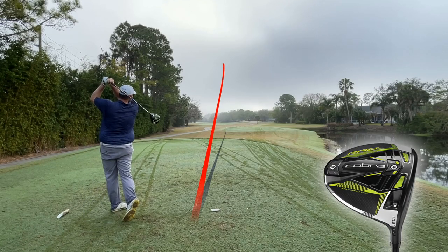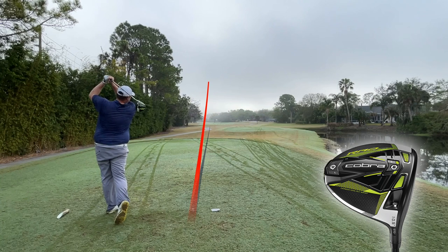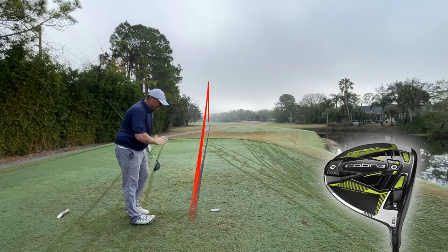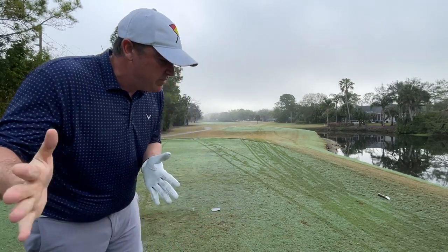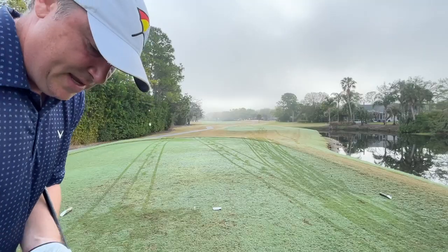Now we're walking over to a hole that is very loud — we've got the mower behind us and the street to the left. My apologies for the sound quality, but this is real life. Oh, that's a perfect trajectory — a little left, but it straightened right out. Both balls ended up in the perfect spot on this hole. I liked what I saw there with the Cobra because it was a miss-hit and it just ever so slightly course corrected.